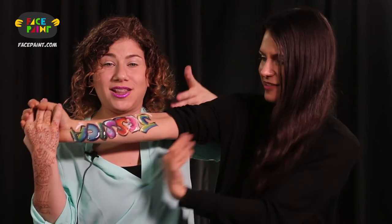Hi, I'm Shelley Wofniak and this is Jessica Mello and we're here with BasePaint.com. Thank you for tuning in — we are going to show you today how to do graffiti lettering.